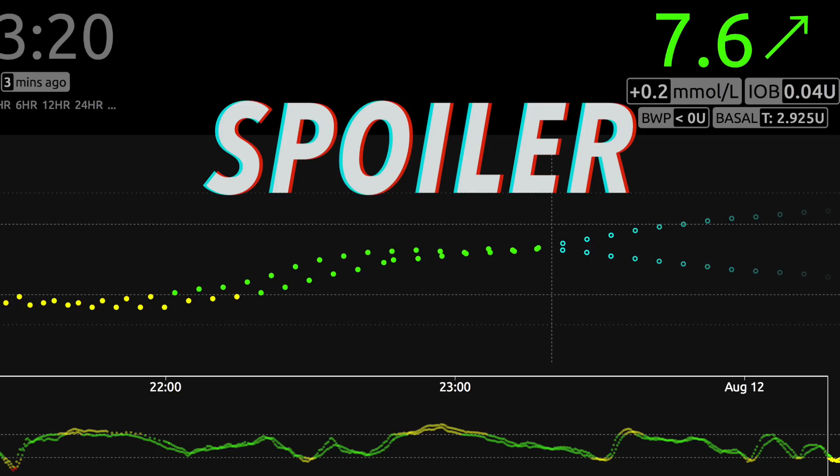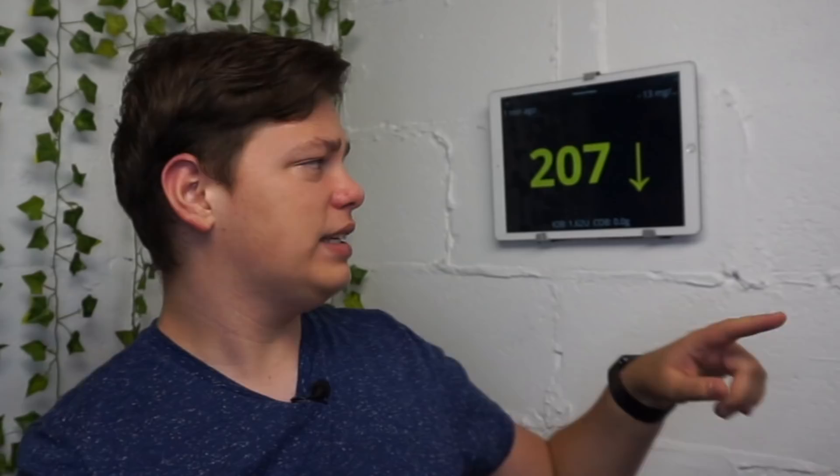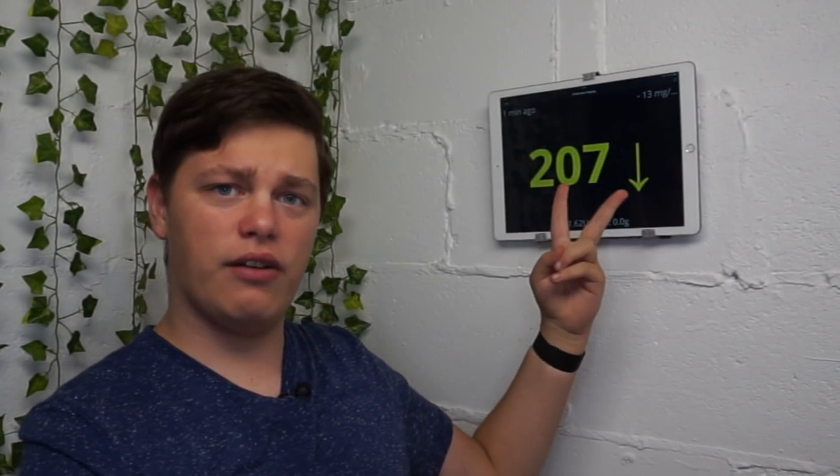In case you don't know, I don't usually wear two CGMs — I'm just comparing the G6 accuracy with the Libre, and I'll do a video about it at some point. This light blue glucose level is an average of both, in case you are interested.